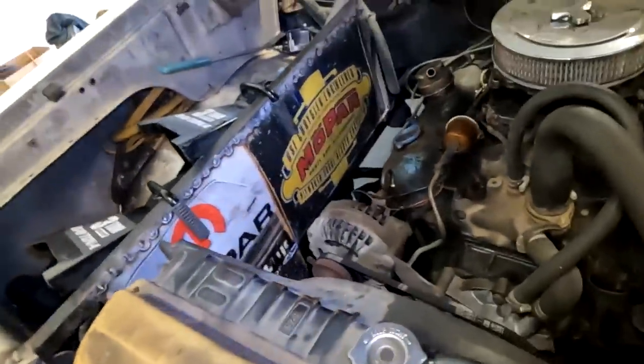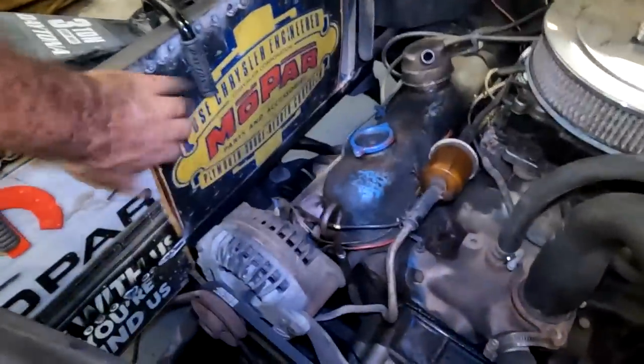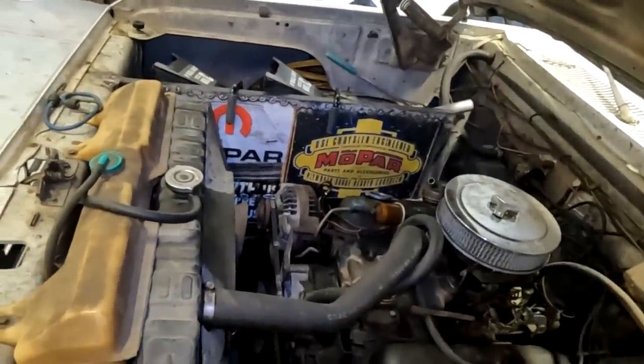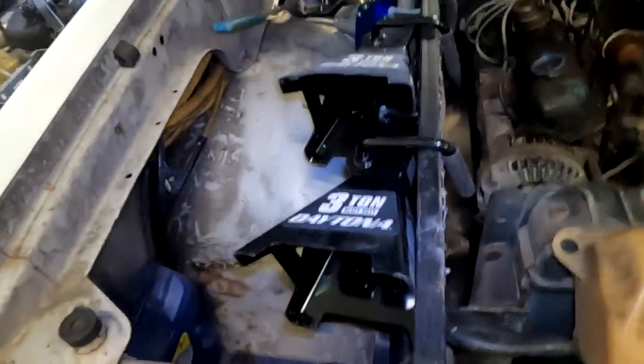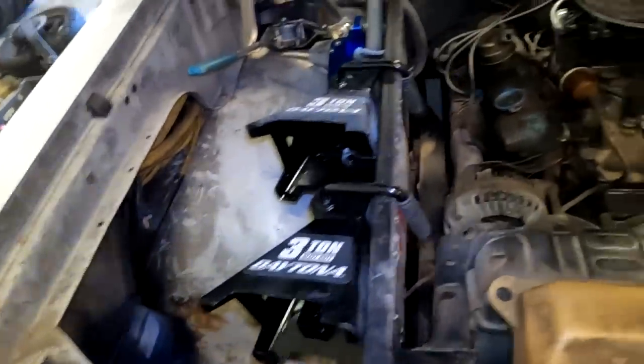We went the rat rod route — I welded a couple of metal signs in place. I don't think it looks bad, I like it. A couple of hours, a little creativity, a little flux core, and we have a nice trunk-like compartment.